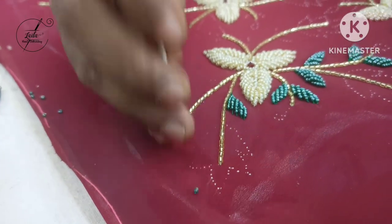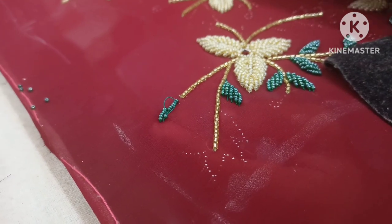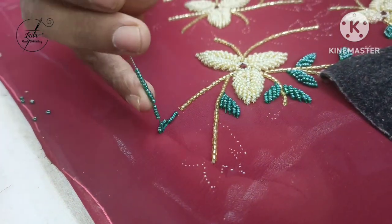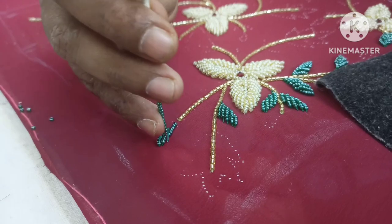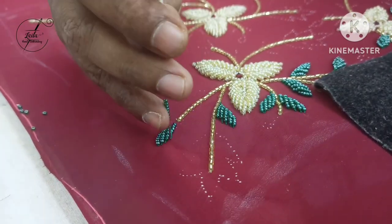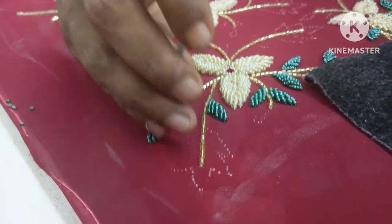We are going to use this L.A. — it is a little of L.A. Now we use the L.A. I just need the L.A. This is the L.A. and we are going to use 30g.